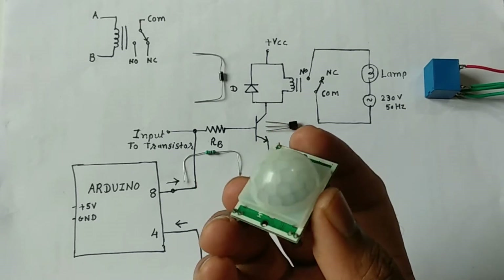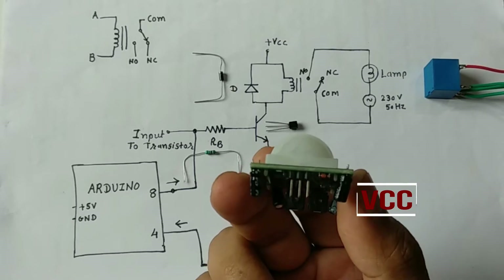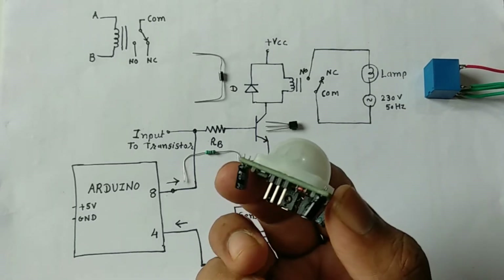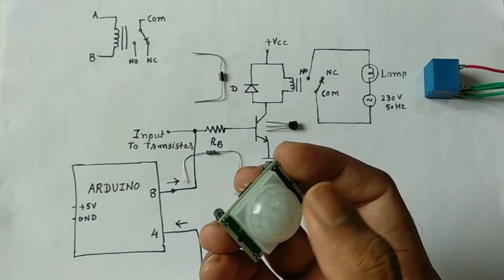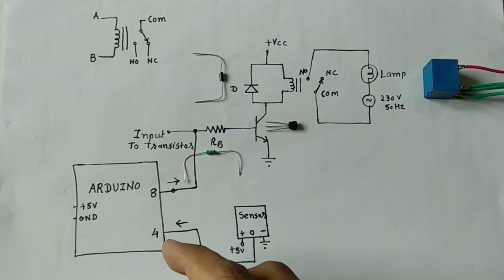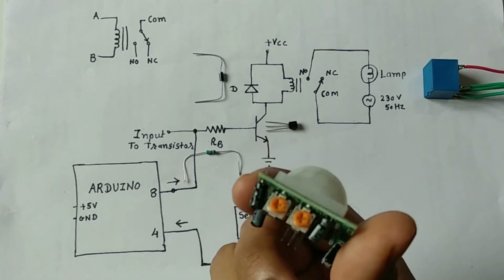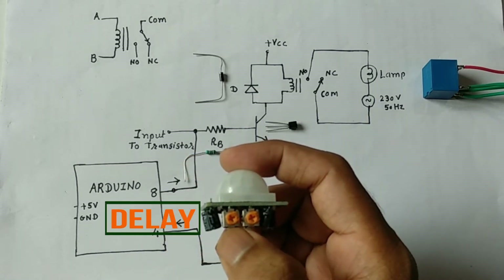The PIR sensor has three pins: the first pin is for voltage, the second is for output, and the third is for ground. Whenever any human is present in front of this PIR sensor, its output will go high and it will be given to pin number 4 of the Arduino. To adjust the sensitivity and delay we have two variables: one for the delay and one for the distance.